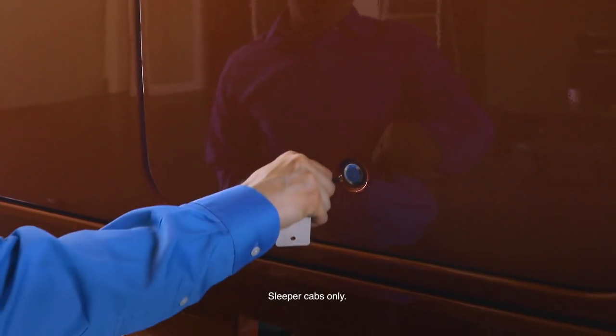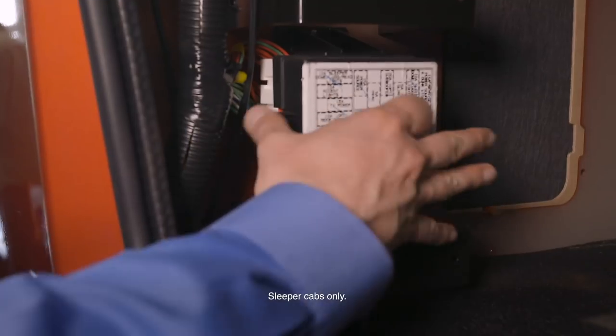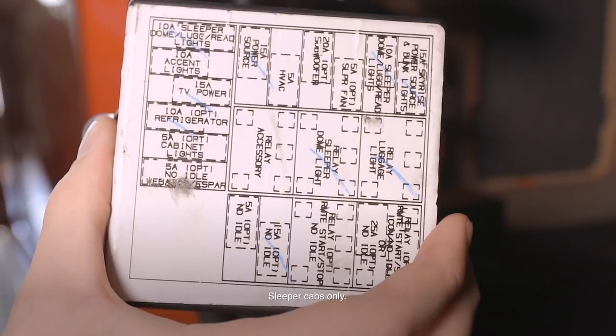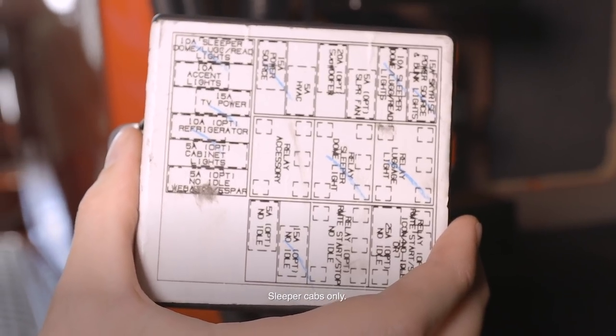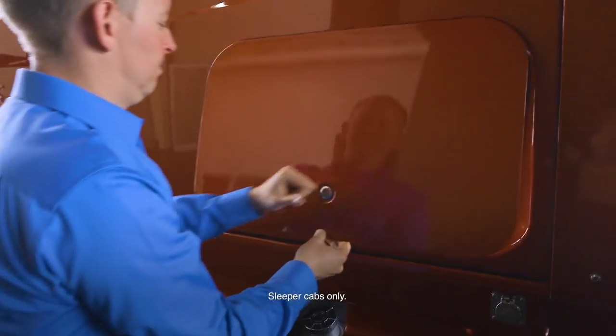To access the sleeper fuse panel, insert the key into the luggage compartment and open. The fuse panel is located on the left. Pull the tab outward and gently pull the cover off. There is a diagram on the outside showing the fuse locations. Put the cover back on and press until it clicks in place. Close the compartment door.